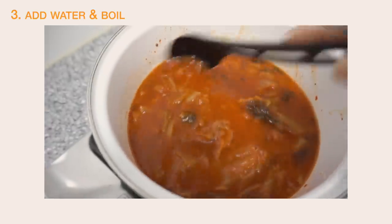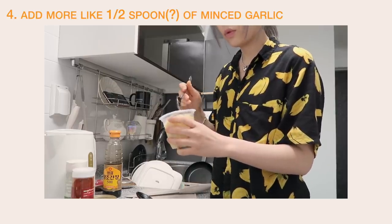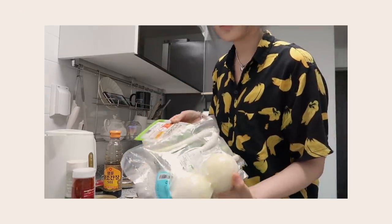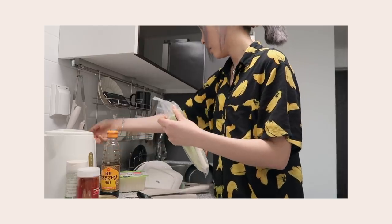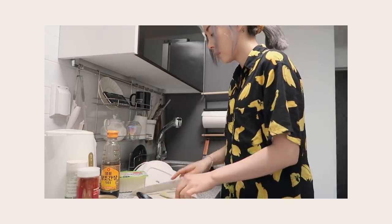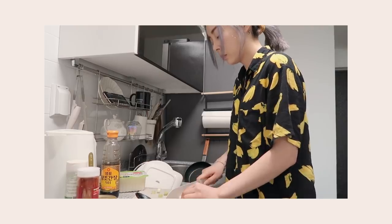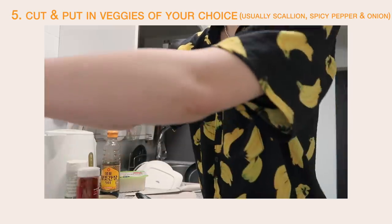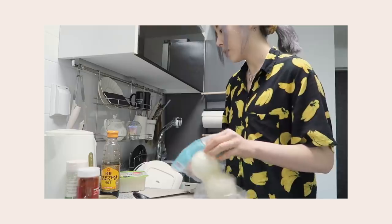I've added water and I'm waiting for it to boil. Now I'm gonna be putting in a spoonful of minced garlic. I'm going to cut some vegetables to put in there. I really like onions, so I'm gonna put onions in there too.